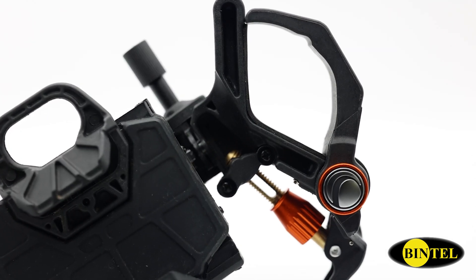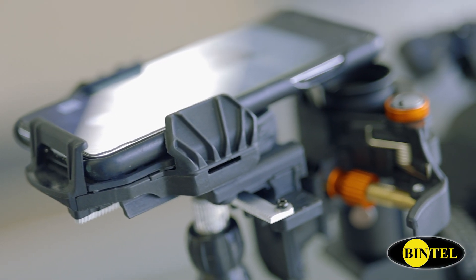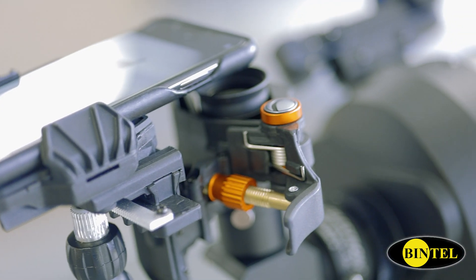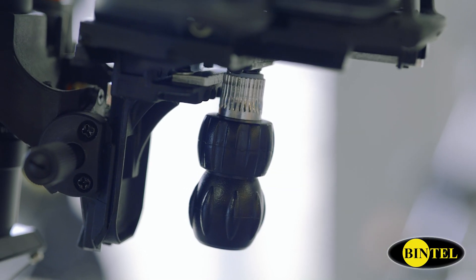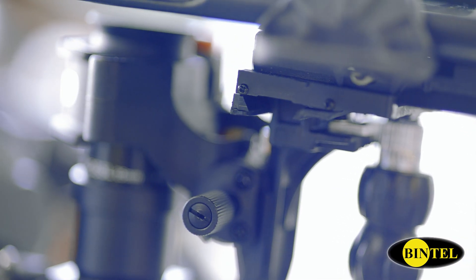All you need to do is hold your phone's camera just at the right distance over your telescope, spotting scope or even binocular. Sounds easy, right? But there's a problem. Getting your phone in exactly the right spot and keeping it there while you take a photo is tricky to do by hand.